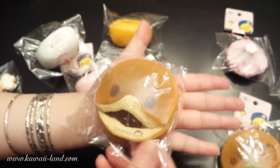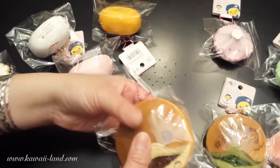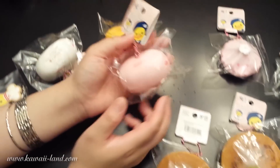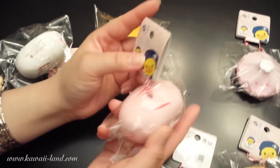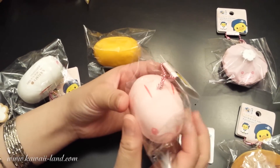This is the size of it in my hand — you can see it's pretty big. So there are three styles to choose from. We also received the rabbit steam buns, and this is the first style.